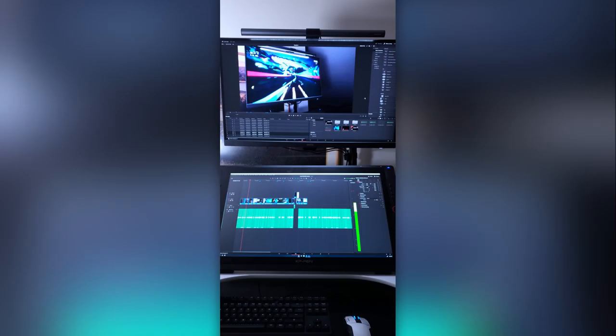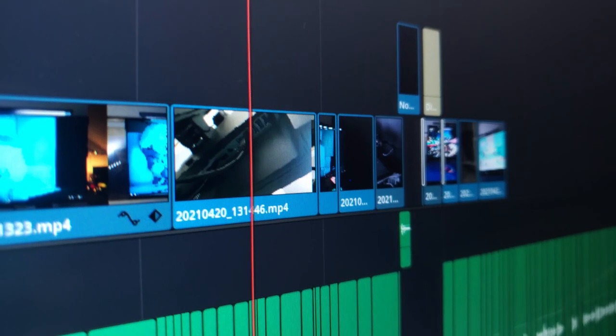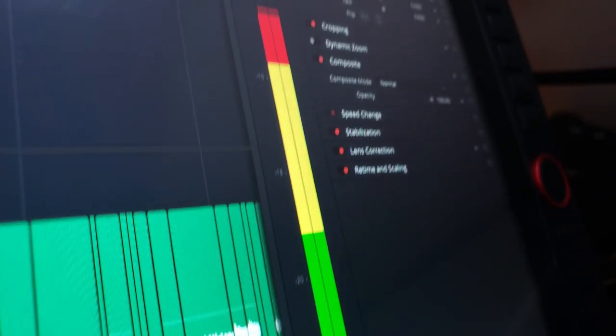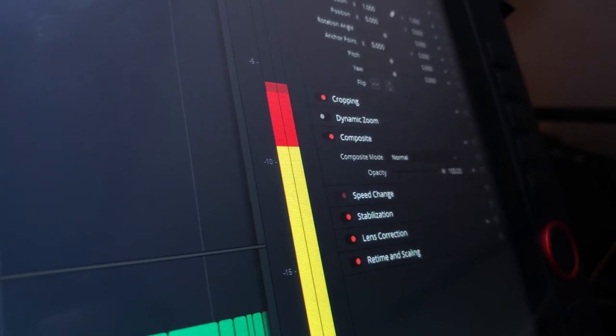Video editing on the PD2700U is a pleasure. I use the Artist 24 Pro to display my timeline tracks and the BenQ monitor for the playback viewers. This layout gives ample space for multiple video and audio tracks and a color-accurate display of my edits above me. I used to spend quite a lot of time resizing windows and panels and zooming in to audio tracks to get a good view of what I was editing — that waste of time has now been eliminated with the added room of a 4K monitor.